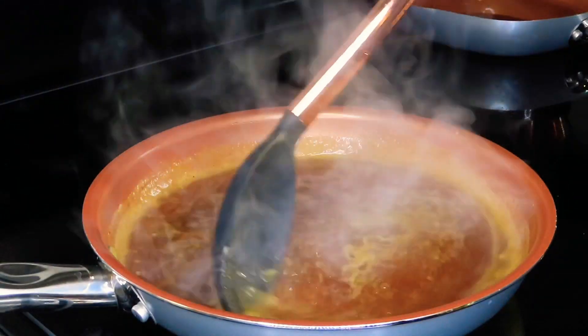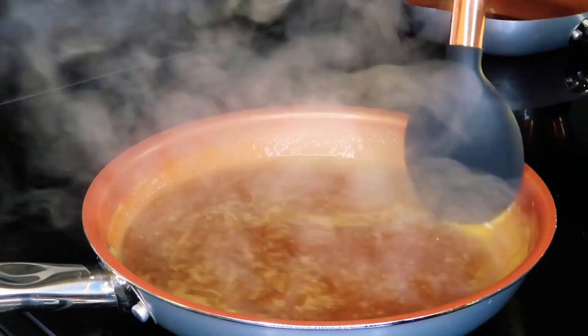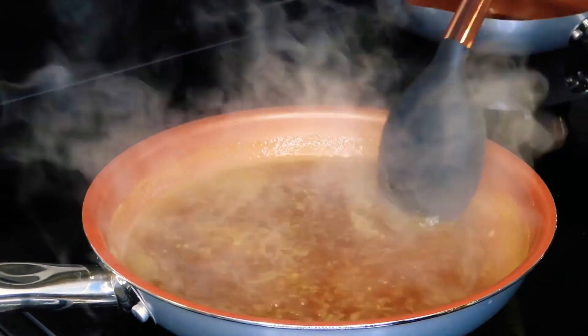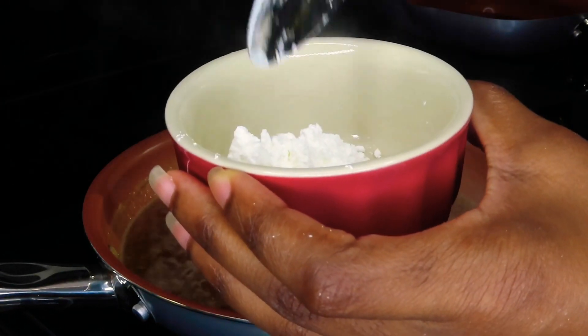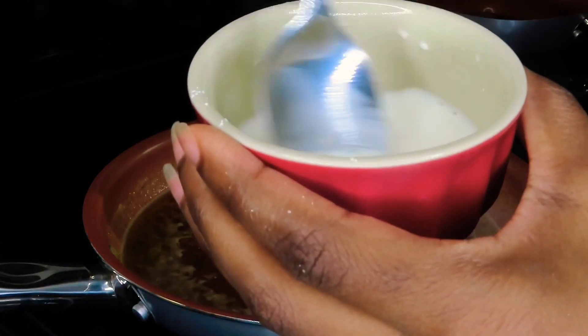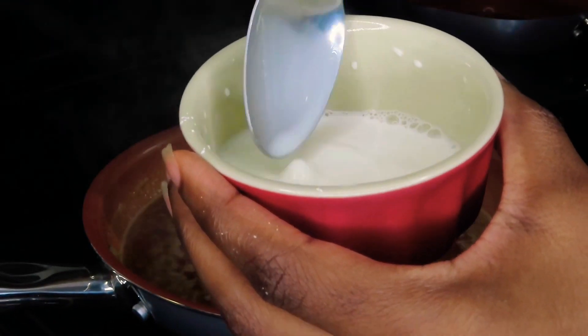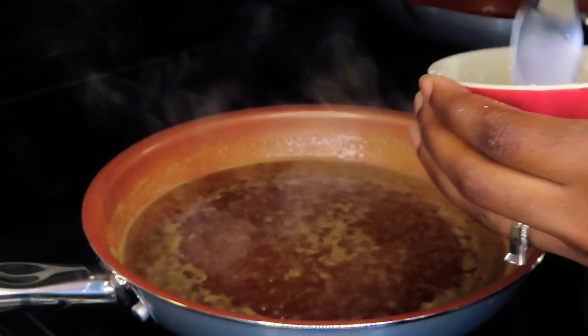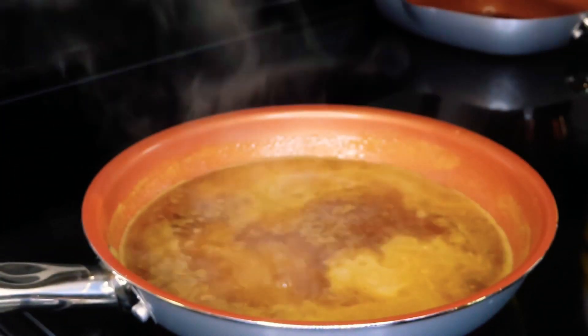We're going to give that a stir and thicken things up. I'm just going to use a little bit of cornstarch — only a spoonful — and then add in some water until it is really soupy. If this mixture is too thick when you put it in your sauce, it's going to create large clumps. So you want it to be really soupy before you pour it in.